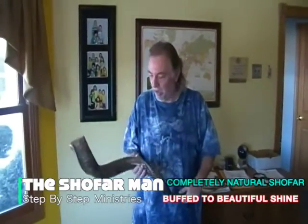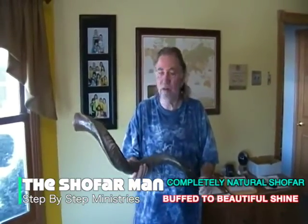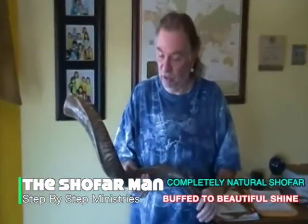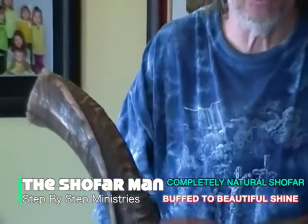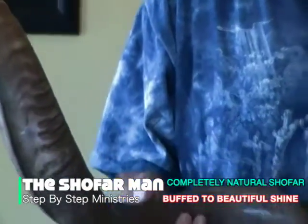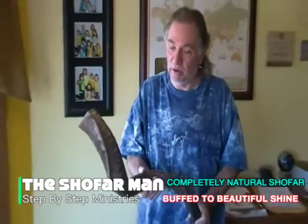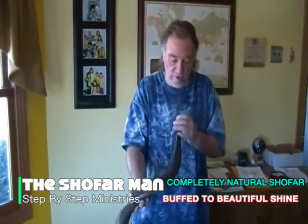Hello, you have reached the Shofar Man. This shofar is completely natural and it has been buffed to a nice high gloss finish. There's no burrs or spurs or anything on it that will poke your fingers. This shofar has a nice size mouthpiece and a real high sound quality, completely natural with a buffed finish.